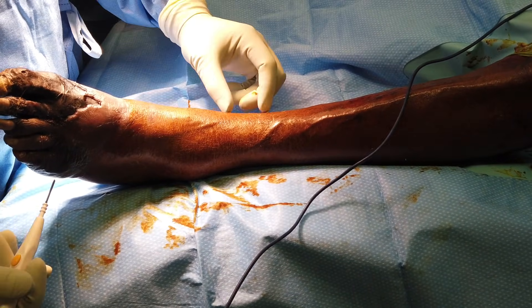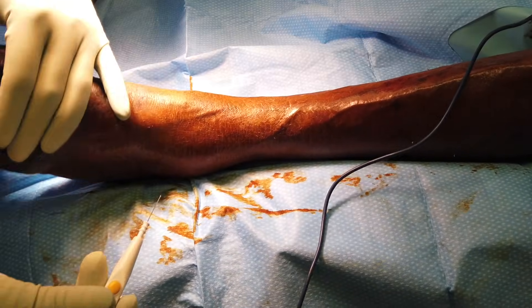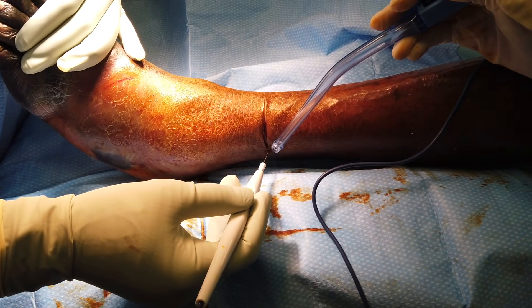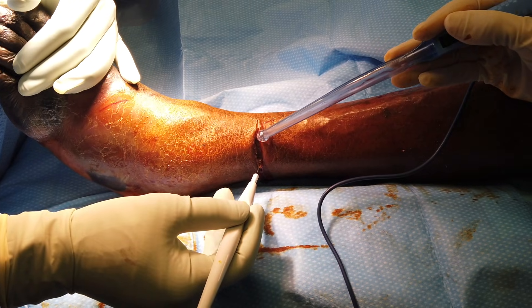So the leg gets small, small, about right here, then big, small, big, big — so right here in the middle. All you do, and we have the tourniquet up, so we can get away with doing this without so much blood loss.